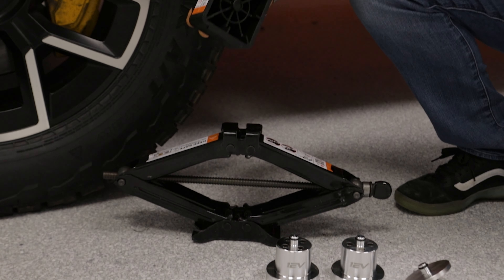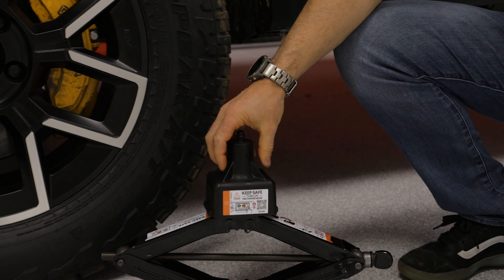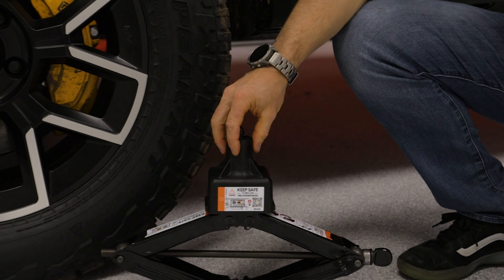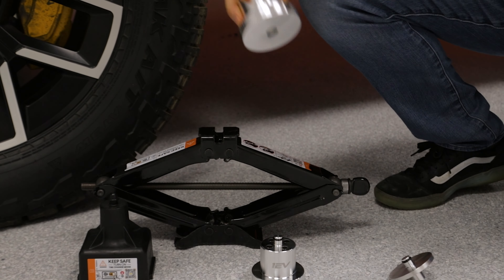This is the factory jack here, and this is the factory jack puck that comes from Rivian. You can see this is made from plastic and it's supposed to nest on top of the jack, but there's really not a lot to it — it's just about a 3/8 of an inch piece of plastic that fits loosely in the top of the jack.